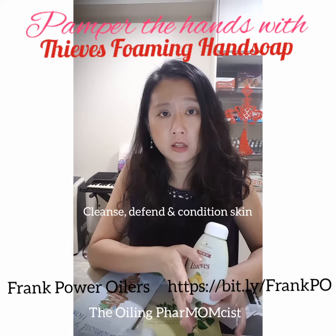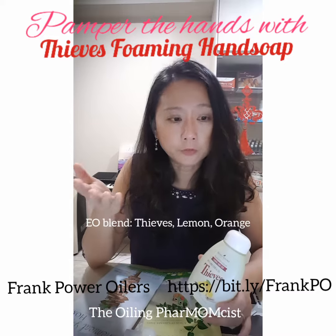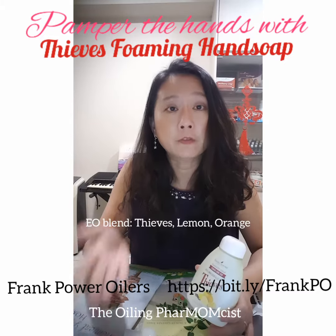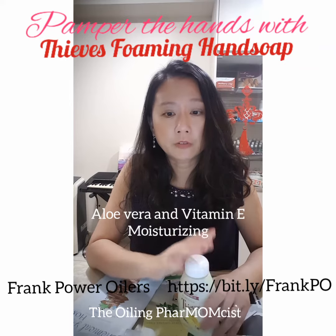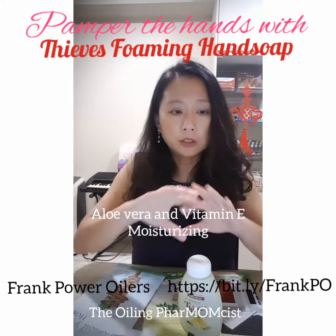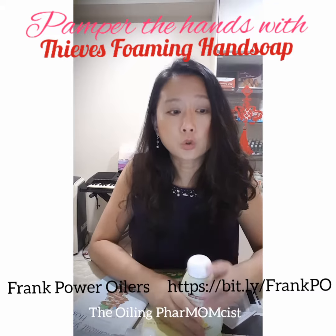It conditions your skin because the essential blend of Thieves contains lemon, orange, aloe vera, and vitamin E — all very moisturizing ingredients — so it is actually a rich foam.